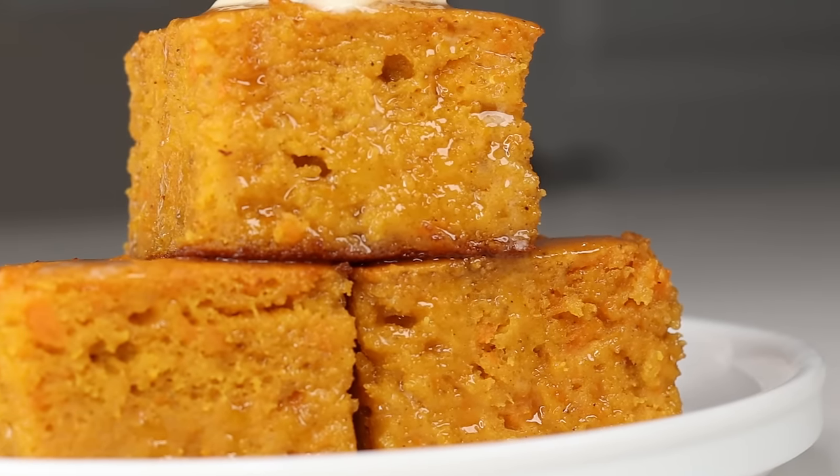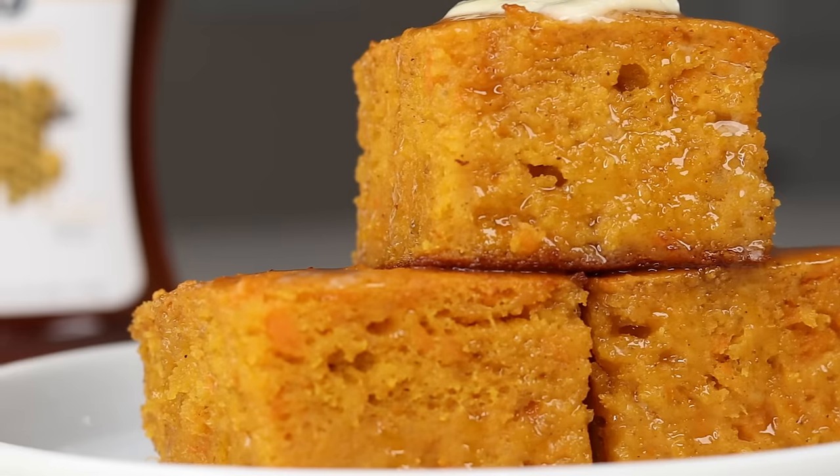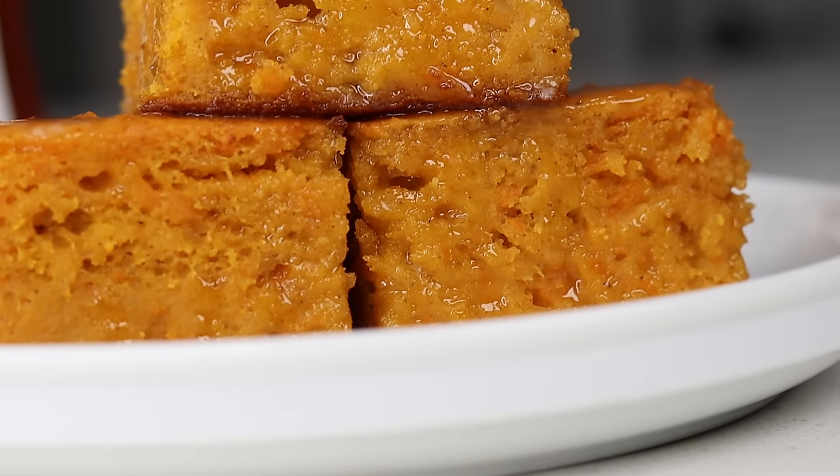Hi everyone, welcome and welcome back to my channel. In today's recipe, I'll be showing you guys how to make this sweet potato cornbread. This is so bomb, you're gonna want to see this, okay?